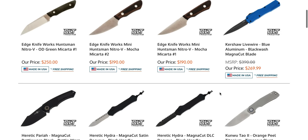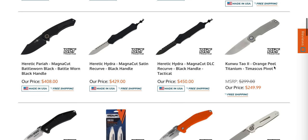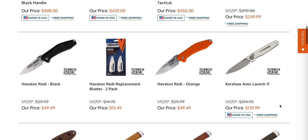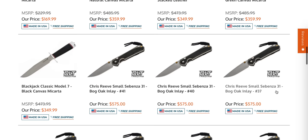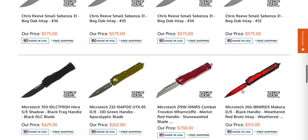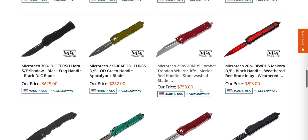On the next page, we have apparently blue and black Livewires — that's interesting. Some more towels. If you go further back, the Launch 11 in white — I didn't know they did that. What the heck is a Haviland Ready? Interesting, I've never seen that before. We have some small Subenza 31s, those have been sitting there for just a bit. We have a red Combat Troodon Wharncliffe — I definitely don't see too many of those.